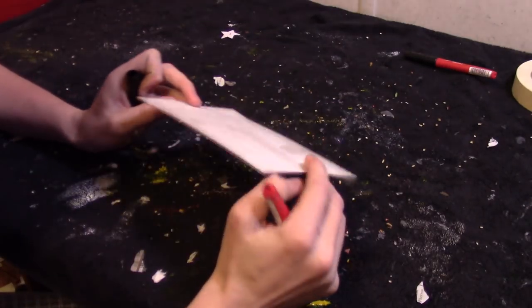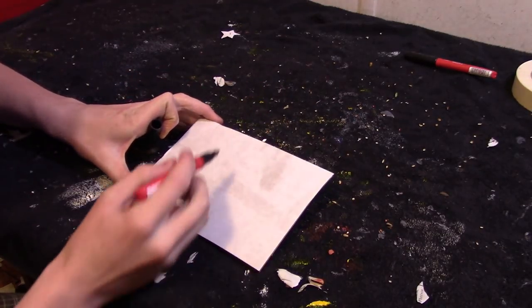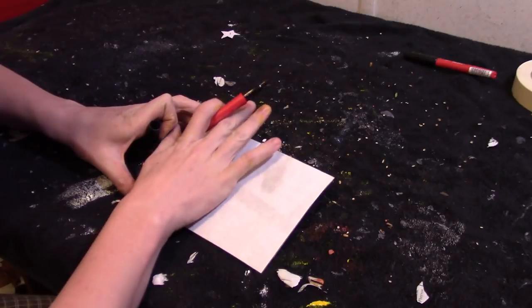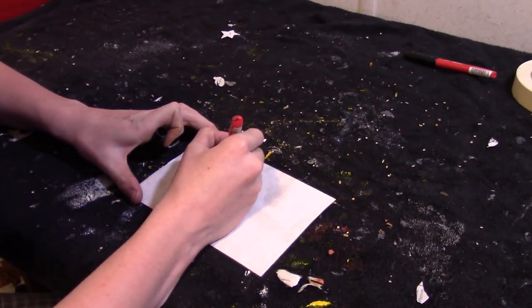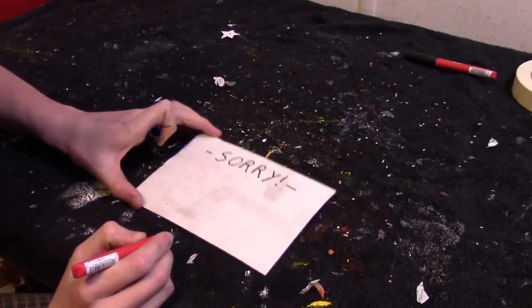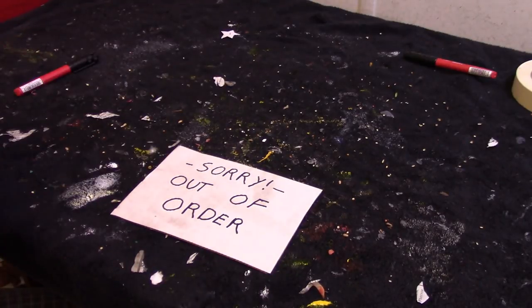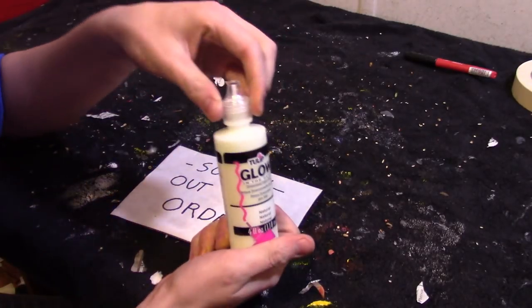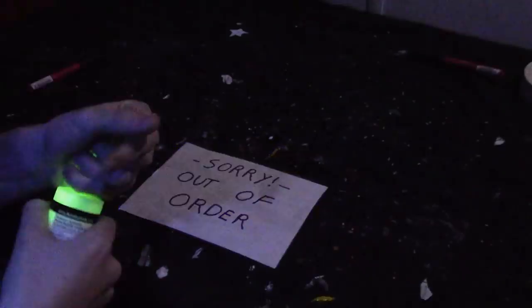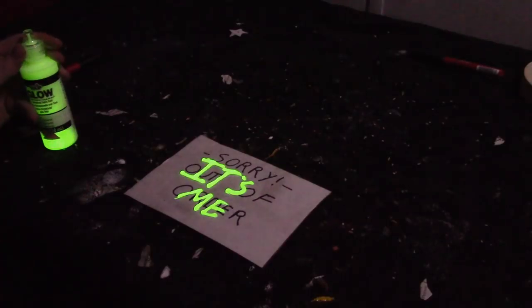And now to make the out of order sign — it's very easy. All you need to do is take a sheet of cardboard or cut out a scrap piece of cardboard, and glue some white paper over it. Write 'sorry out of order.' For secret writing to show up, I use glow paint. That's all you have to do for the secret writing.